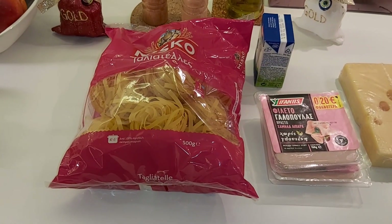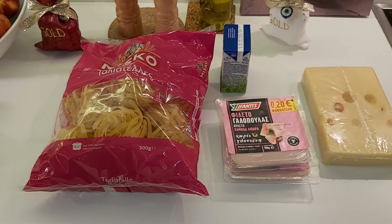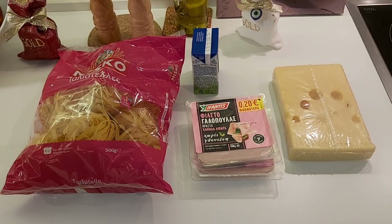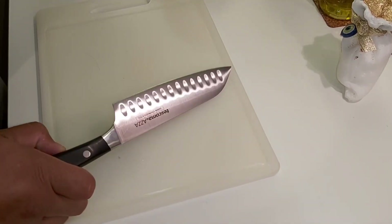Before we start, we must boil the pasta first for 50 minutes. After, we do everything in the oven for 40 minutes.